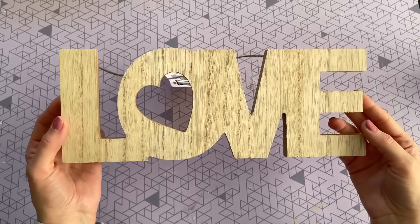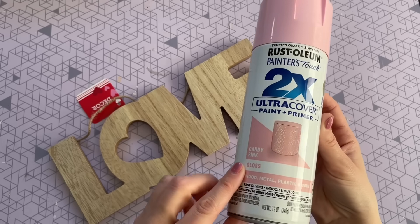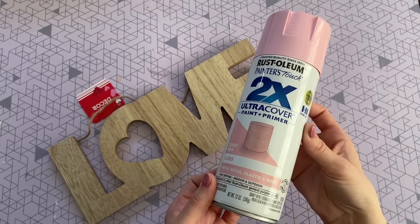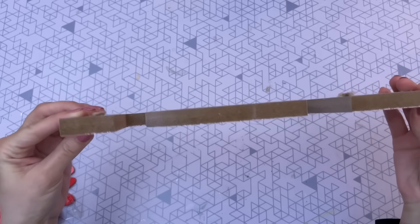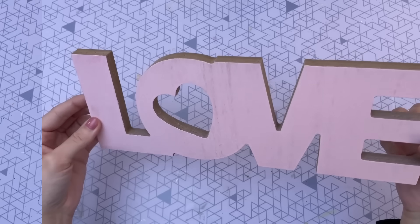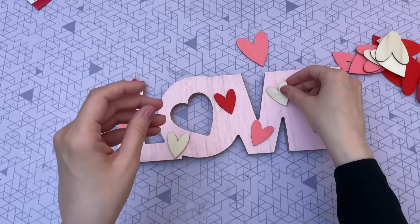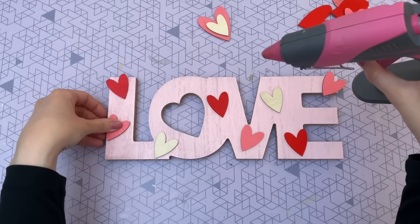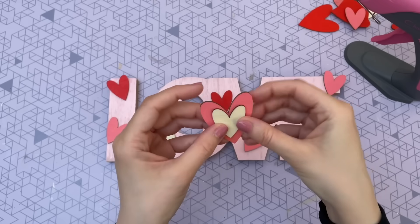Next, I'm sharing a really easy way to decorate these wood pieces from Dollar Tree. You might see them and not know what to do with them — this one is a love sign. To get started, give it a nice base coat of paint. I'm spray painting it because that gives it the nicest even coat. I went with a light pink, but white or red would also work. Now to decorate, I'm using wood hearts from Dollar Tree — you get 24 in a pack in three different colors and multiple sizes. Arrange them how you like, then secure with a hot glue gun.